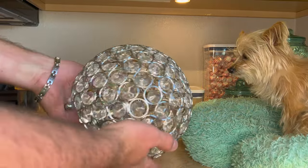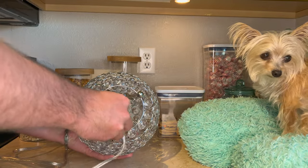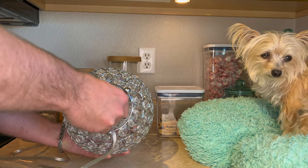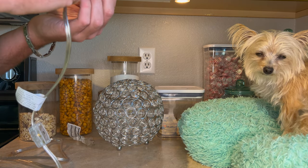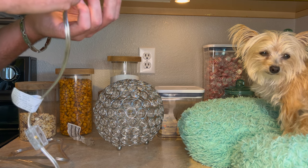I saw this thing and I just absolutely fell in love. The thing about it, though, is it doesn't take a normal bulb. That is really nice how it just slides in like that. It takes a candelabra bulb — right here they call it a 40 watt candelabra base type B bulb.